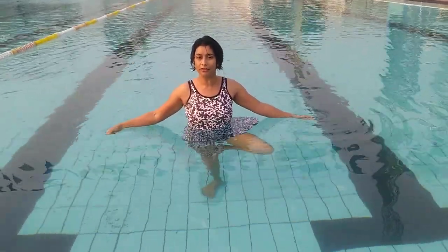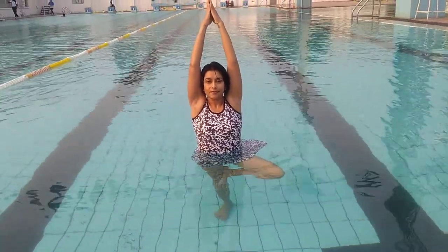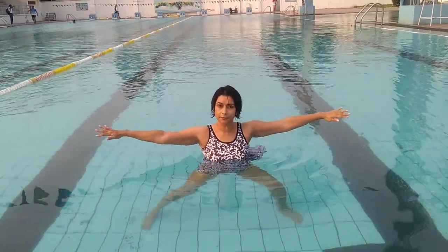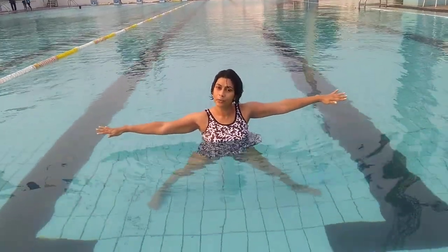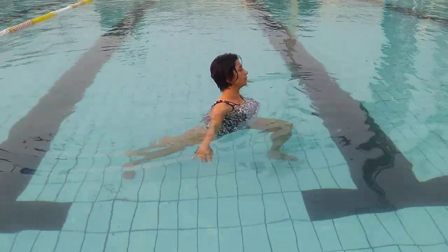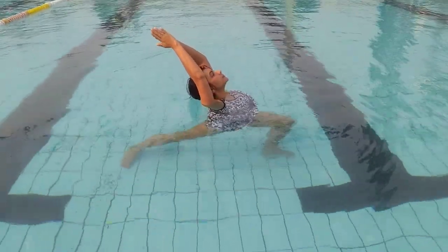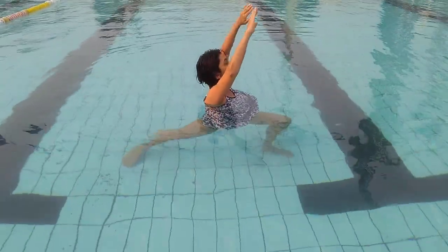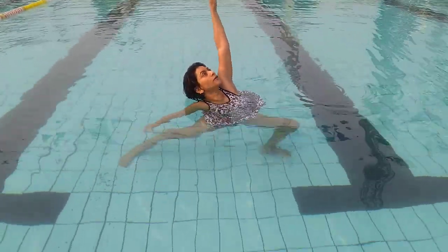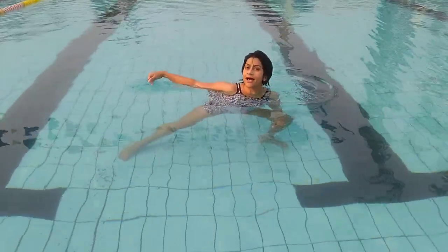We begin with the three moves. Then take the legs apart and move to a warrior sequence: Warrior 2, Warrior 1, coming back to Warrior 2, a peaceful warrior. I am stretching on the sides.